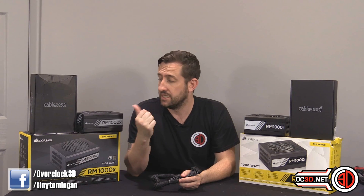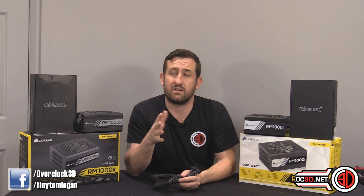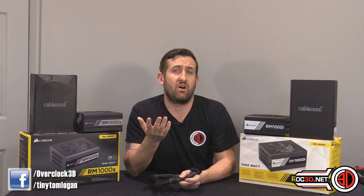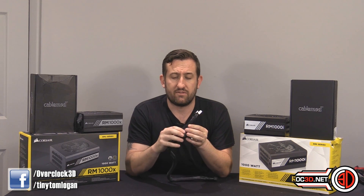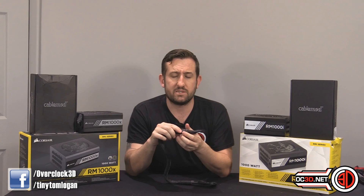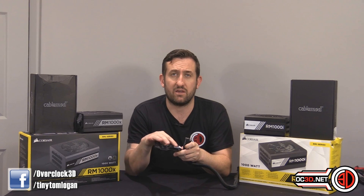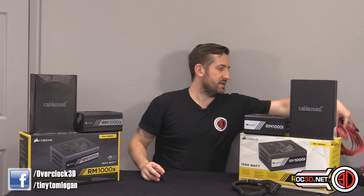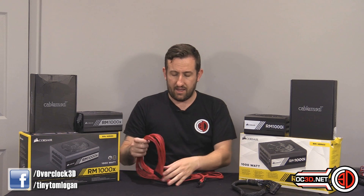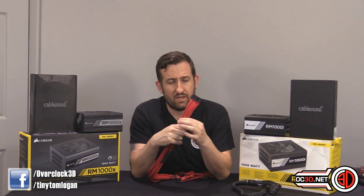Corsair got to the point where, after taking a purist approach to their PSU internals, they decided everyone else is just putting caps on the cable ends, so there's no reason they shouldn't too. In my testing, ripple went right to the top of the graph in a good way — there was so little of it. The RMX and RMI actually had less ripple than the AX1500i, which was a digital power supply. But the caps on the cable ends posed a problem for CableMod.